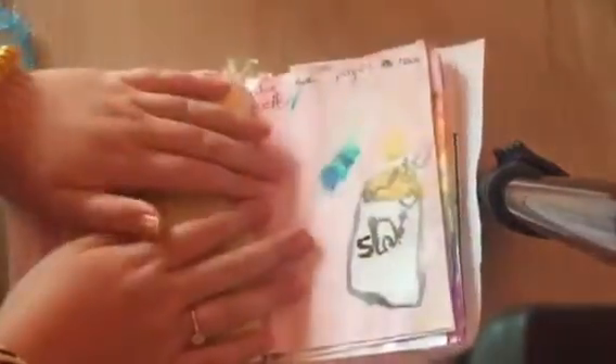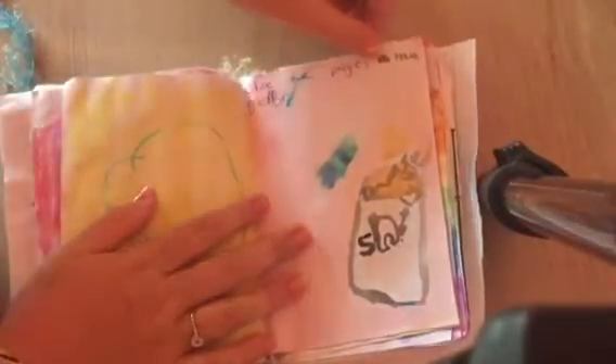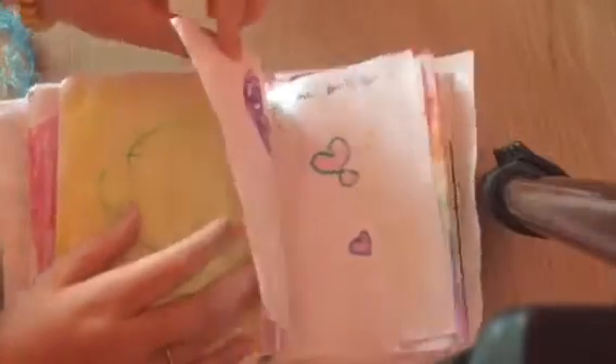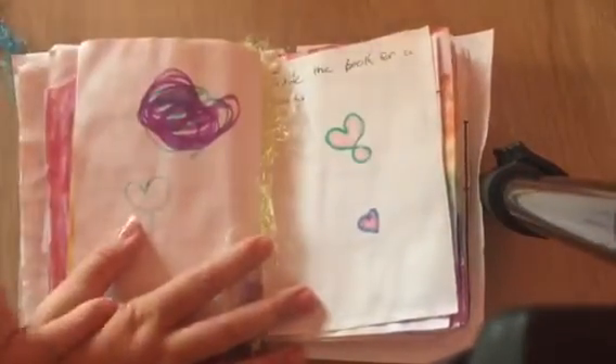Close your eyes and draw something — and I wrote my name so I can show that. Glue the pages together. I don't know if I did that, or if that was like when the other pages were glued together.